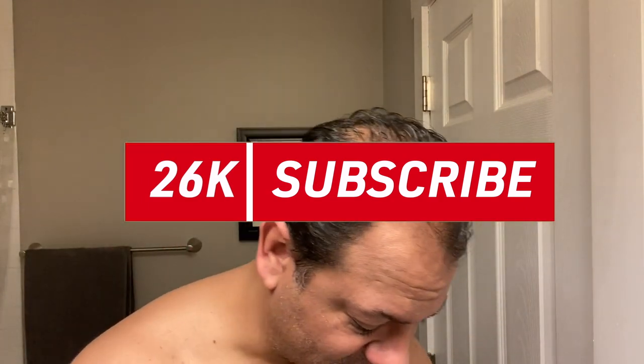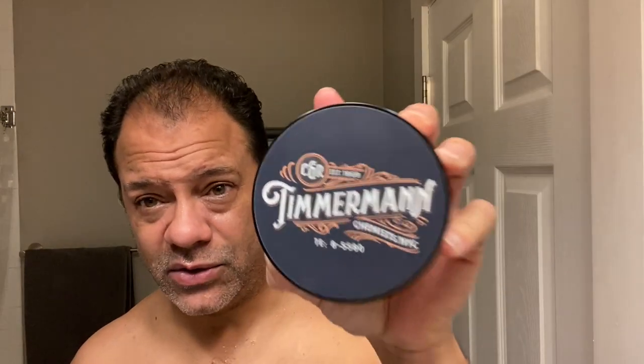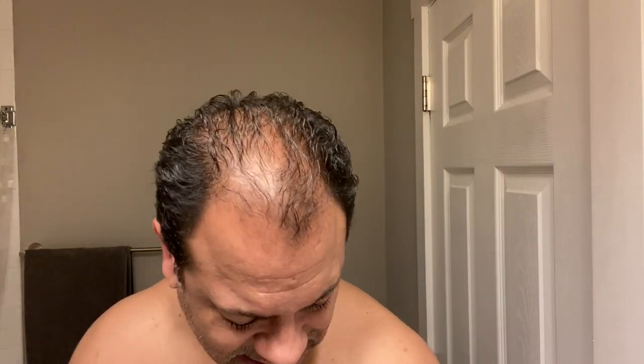I'll be shaving with Timmerman today. This is a beautiful soap — a collaboration between Pasteur Pharmacy in New York City and Holy Cow. Just a beautiful, wonderful smell to it. Nice warm smell. And a nice slick lather which I'll be applying.